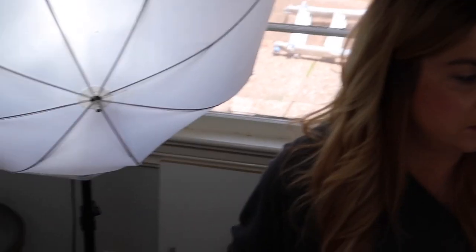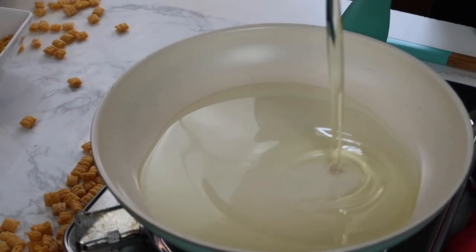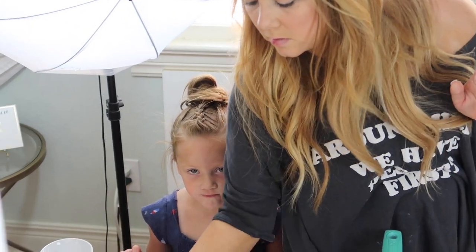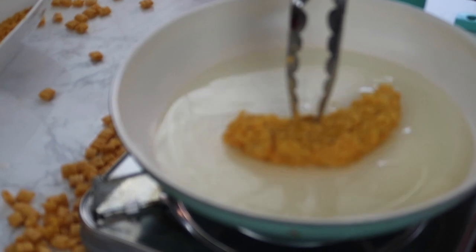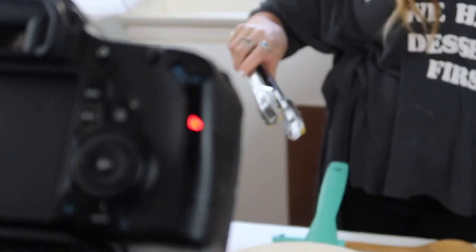New scene - we've got to adjust the cameras. I just want to make sure we've got good focus. Can I go? Yep, we're rolling, you're good. Lucy, how you doing? Good. You want to help with the video? Yeah, okay, you can help. That looks good - are you getting up close? Yeah, I am.